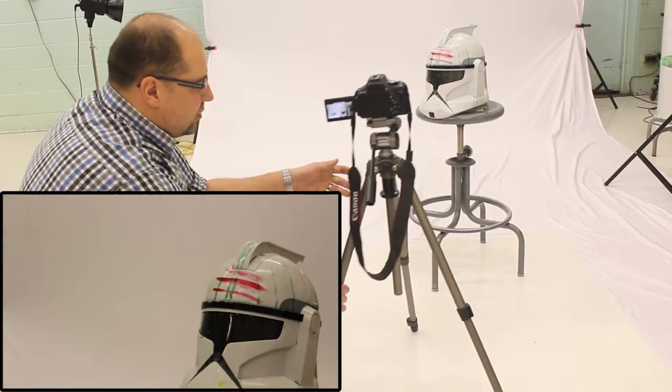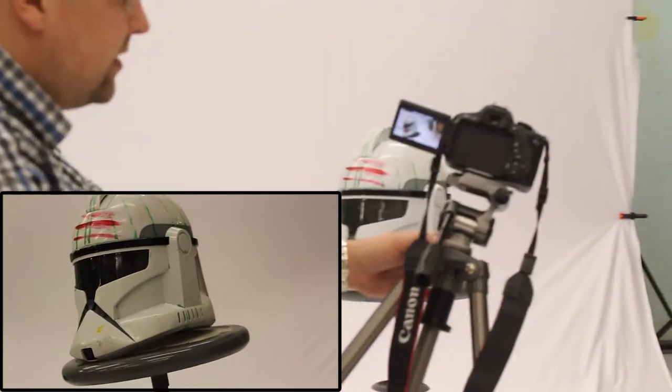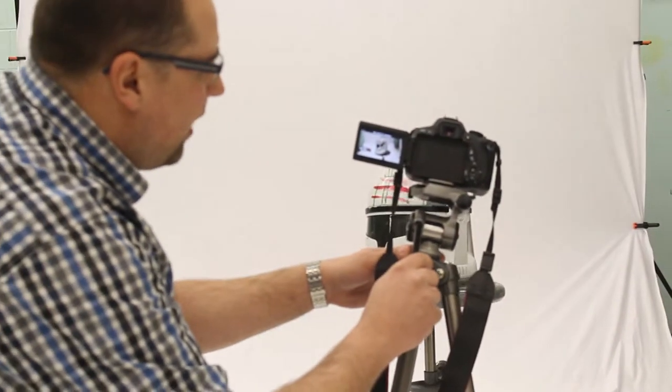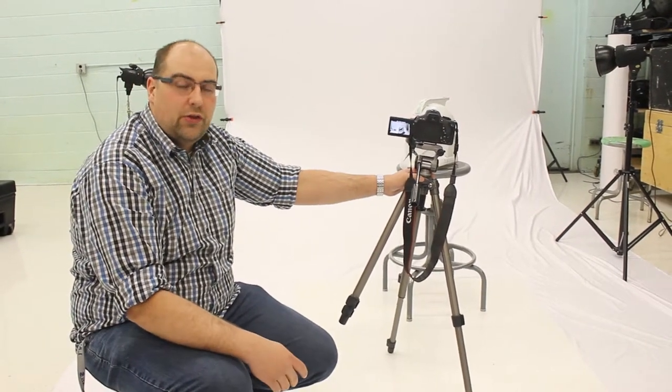It allows you some control and keeps the camera nice and steady as you're moving because the two legs are still on the ground, but it gives you that kind of product shot look as you're going past the object. You wouldn't use this for a very wide angle or a long shot because you're not going to see that motion very well. It's more of a medium close-up or close-up shot that this works best for.